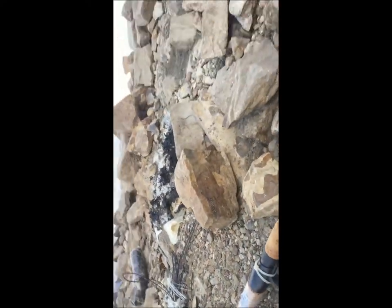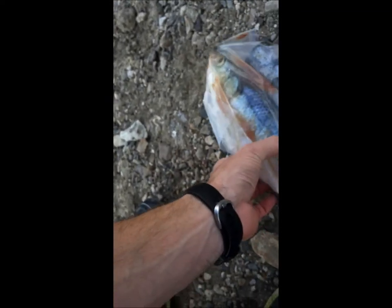I got some skipjack here, which I will show you — which is actually great bait for catching catfish. So this is what we're going to be using here, a nice little skipjack. We'll put this on our rod and reel here.